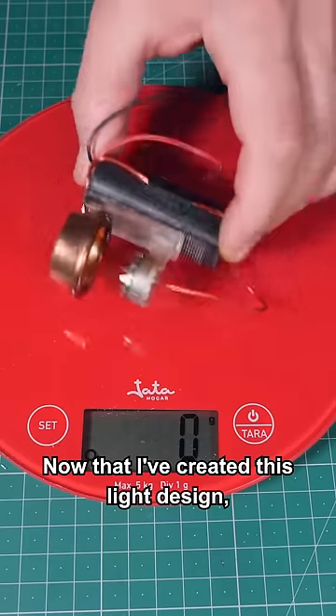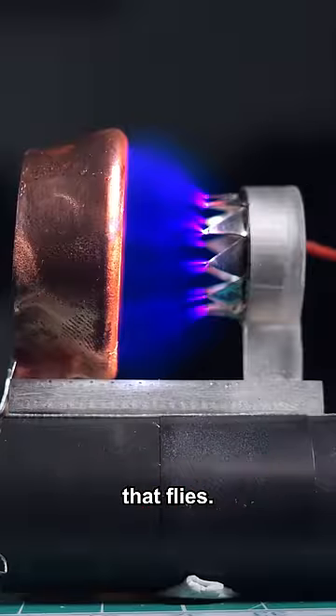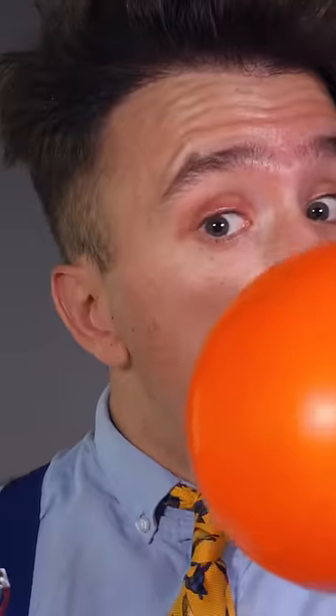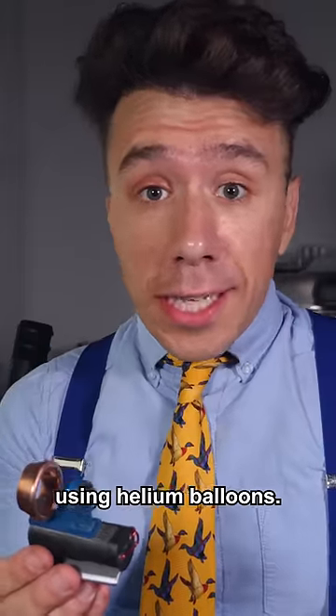Now that I've created this light design, I could probably try to make something that flies. What I could do is try to build a low-cost Zeppelin using helium balloons.